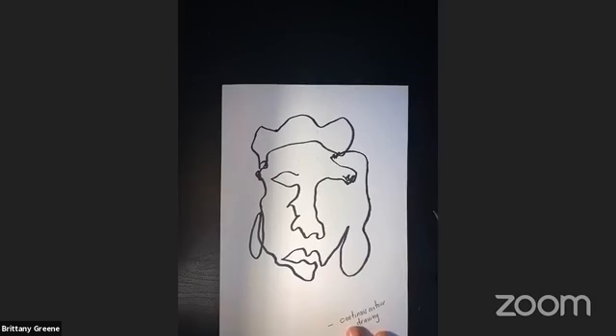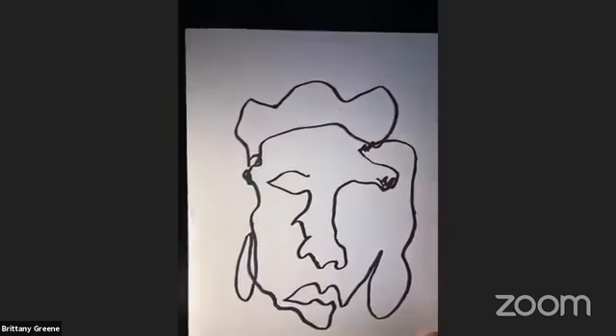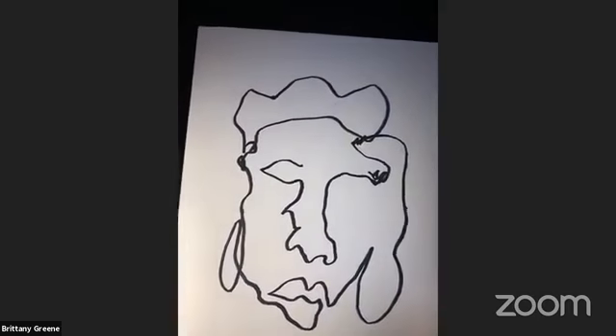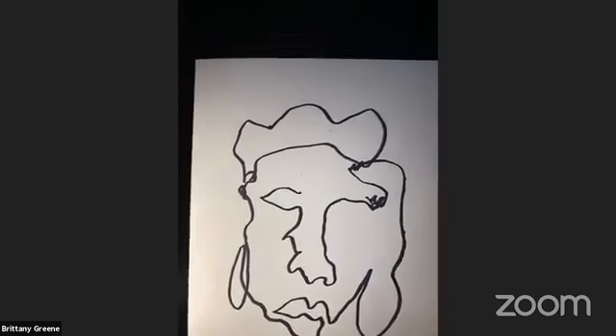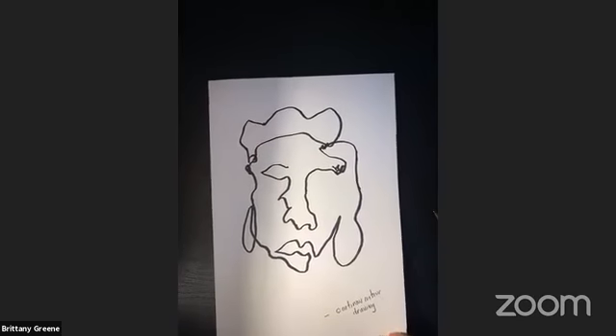Look at that self-portrait — it looks beautiful! I'll bring it up close so you guys can see. Mine looks funny, but I think that's the fun part of it. I love continuous contour drawing.